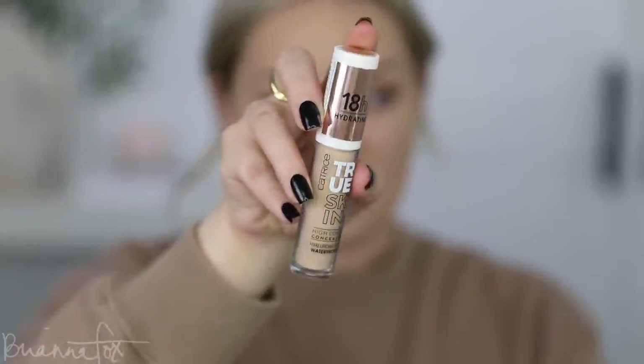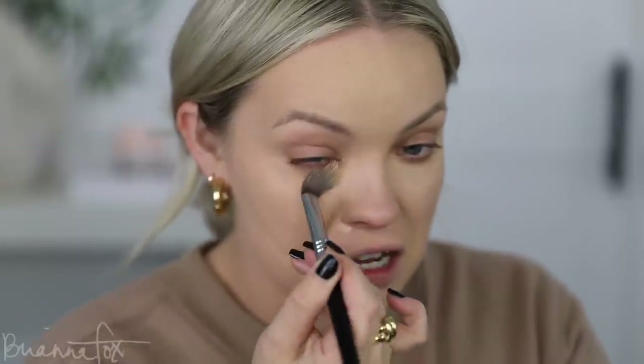For concealer, I'm going into the Catrice True Skin Concealer in the same color 20 Warm Beige — it matches the foundation exactly. I've worn this every time I've worn that foundation and I really love it. I'm using my Sigma E31 brush to blend this in. I broke my thumbnail at the gym the other day — I've been keeping my nails long and I just do regular manicures, but I cracked this nail in half vertically. My other thumb got cut off when I was one, so everyone always thinks I have a weird thumb.